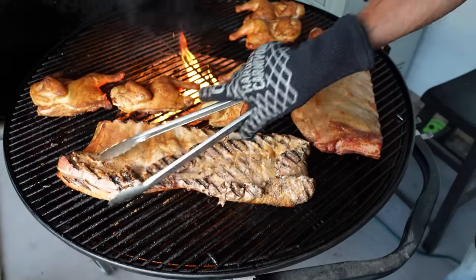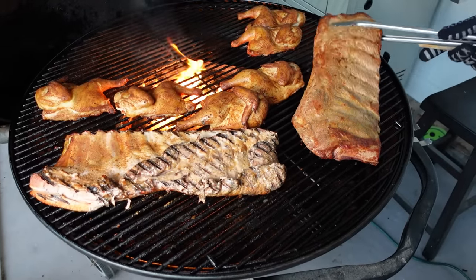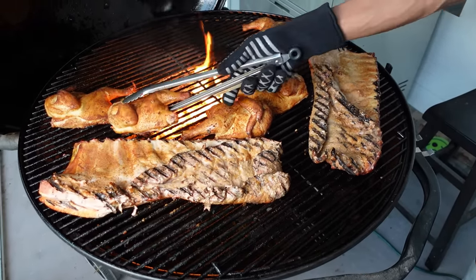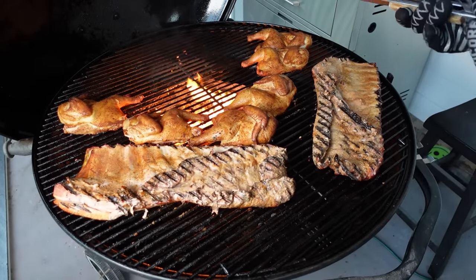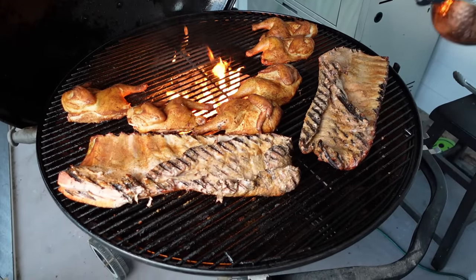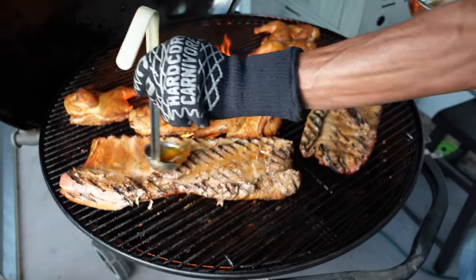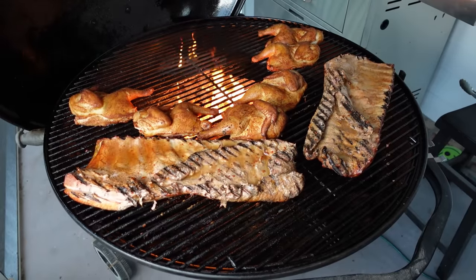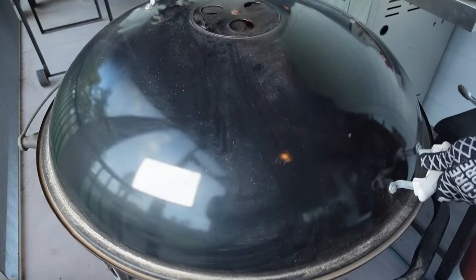Got to turn these. See how they stay tucked in? I'm going to mop the back side here — that's why I like the ladle, because spritzing with spray bottles takes too long. Quick mop on the back and we're done.